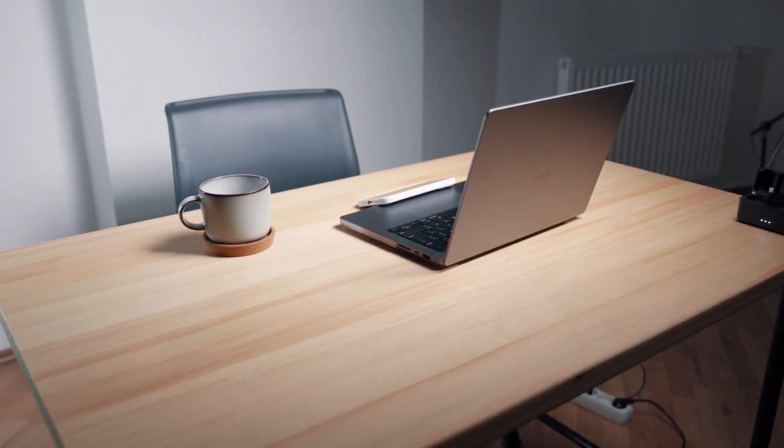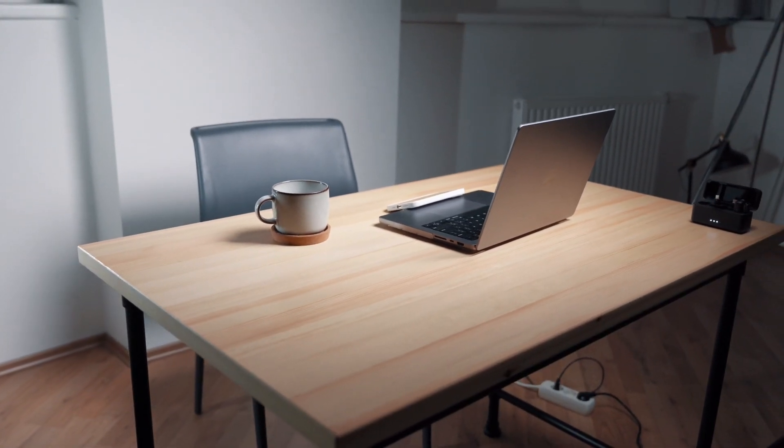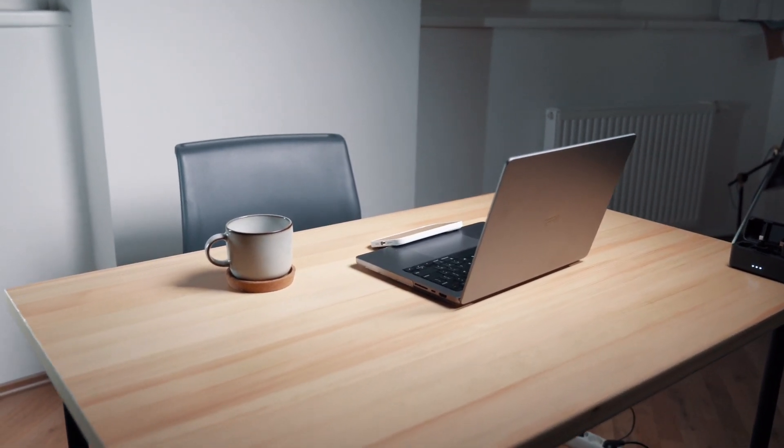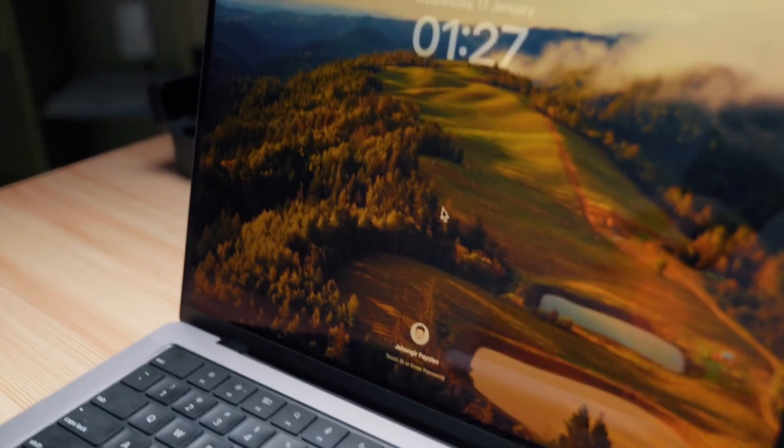Hey guys, today we are talking about my video setup — how I record my videos, how I position my lights. Starting from my table, this is an IKEA table, I will leave a link in the description. And here I have my MacBook where I check my notes and the script.